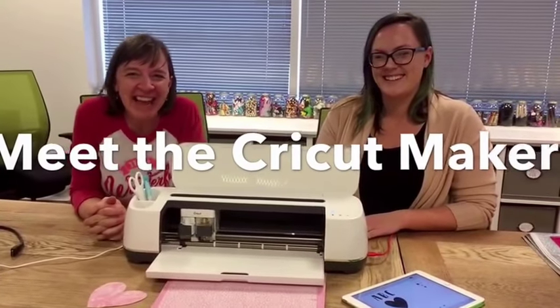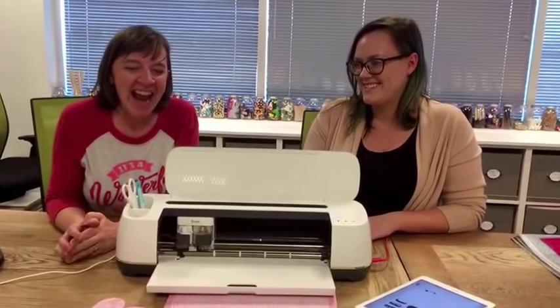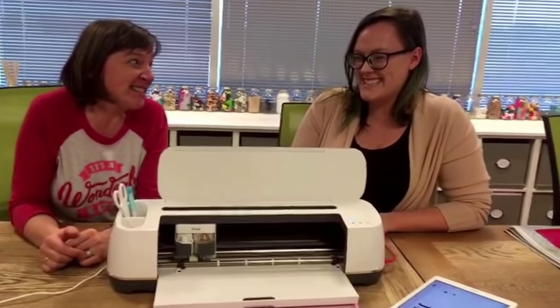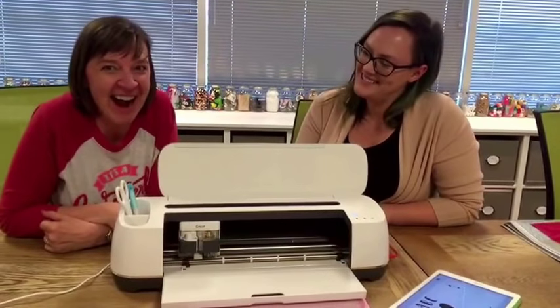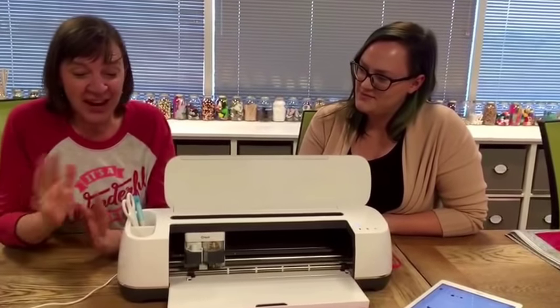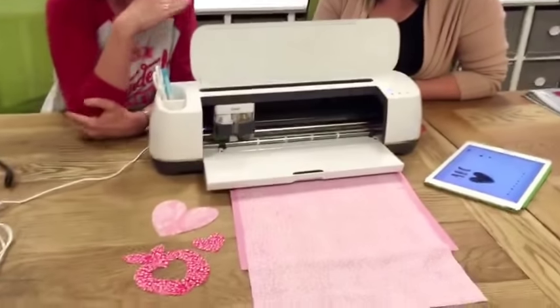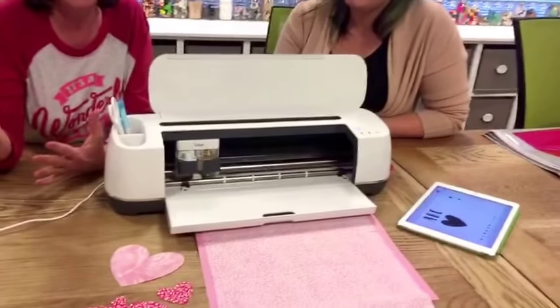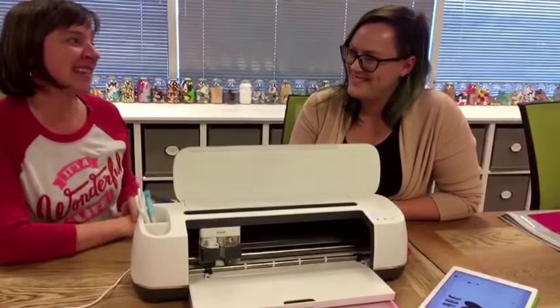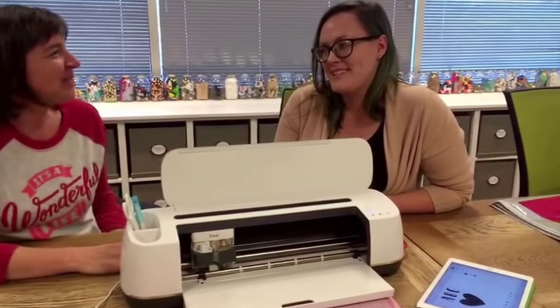Hi, I'm Amy, and I'm so excited because today I got to come to Cricut headquarters and check out all the fun things they're doing. This year for Christmas, thanks to Cricut, I'm getting a Cricut Maker, so I came today to learn about all the fancy things it does. I'm turning it over to Melissa because she's the pro, and I'm blown away at how easy and fun it is.